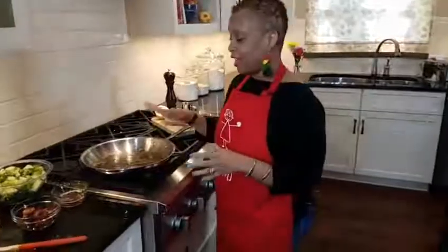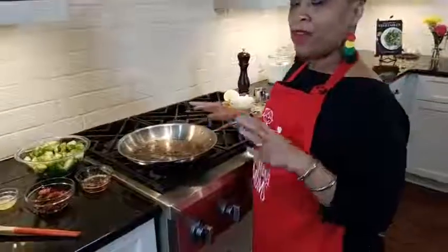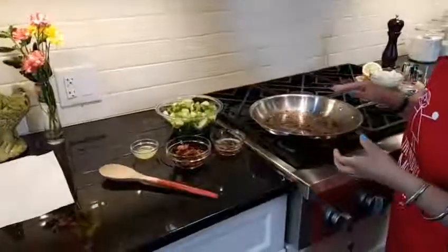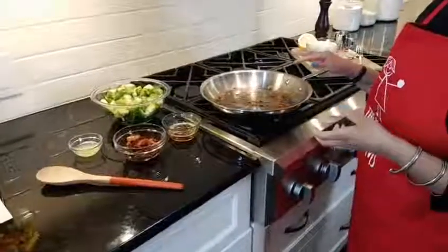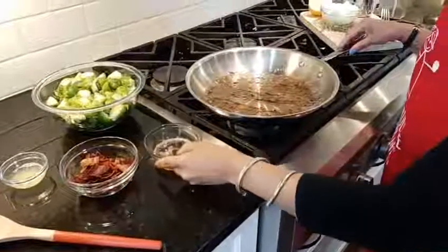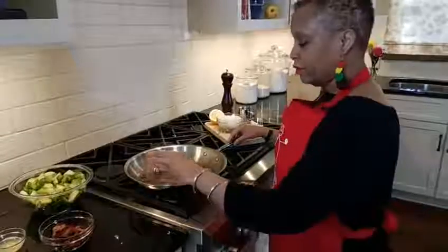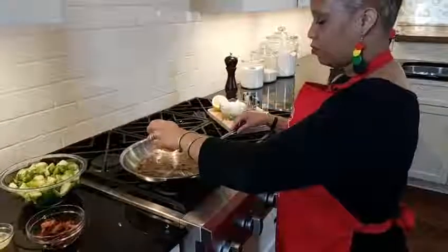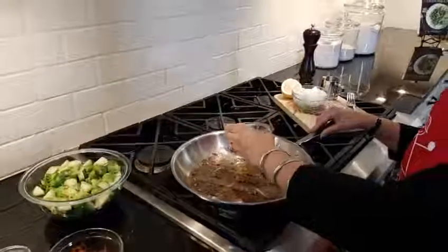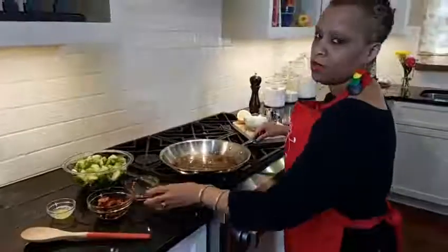I've got a skillet that I've heated up already, and before we went live we cooked up some bacon — about four strips — and we've got that reserved. I wish you guys could smell it, it smells so good. I'm gonna pour in about a tablespoon of bacon grease, reserved from the four strips of bacon we cooked this morning. You guys know how much I love bacon — the more bacon the merrier.